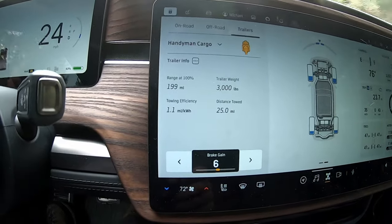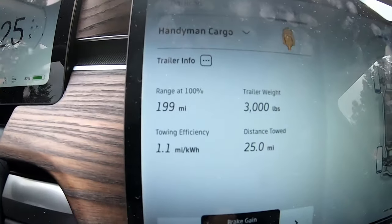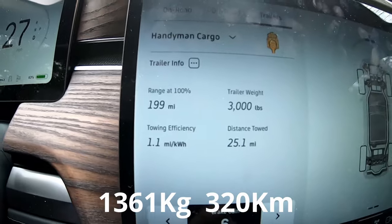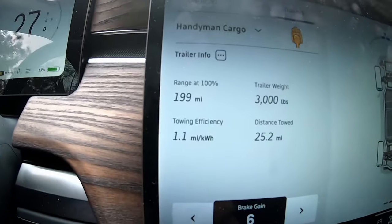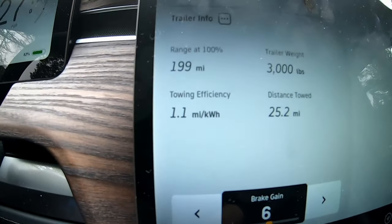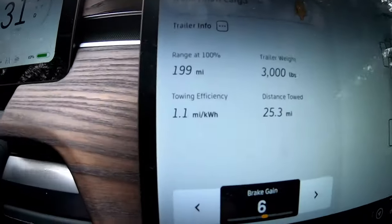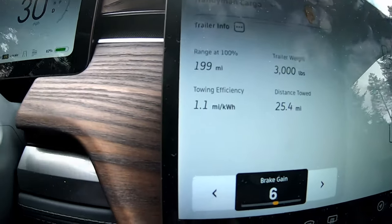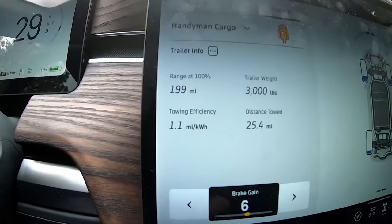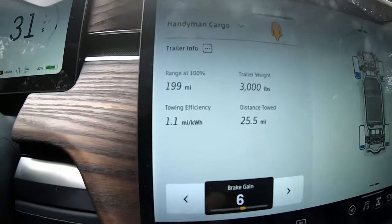Something funny just happened — just two minutes into the drive back, not even back to the interstate yet, it reassessed the trailer weight. I never unhooked the trailer, but it reassessed it and said it's now 3,000 pounds, giving me 199 miles range at 100%. Again, that's impossible — at 1.1 miles per kilowatt hour on about a 130 kilowatt hour pack, it's still going to be just about 130 miles. Rivian's software is definitely lacking here — that is definitely wrong.